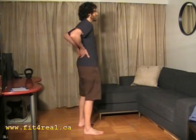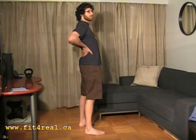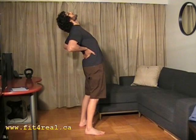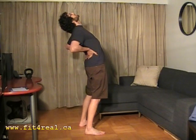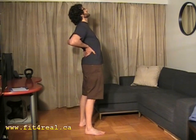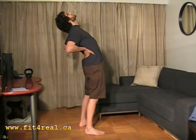Now that the chair twist has helped to decompress our lower back, we're going to go one step further with a full back bend. Take your hands, put them on your lower back, squeeze your butt as tight as you can, and then lean back. Just go to where it feels comfortable, then stand back up. It's very important to really squeeze those glutes as tight as you can — it'll help to protect your lower back when you bend back.